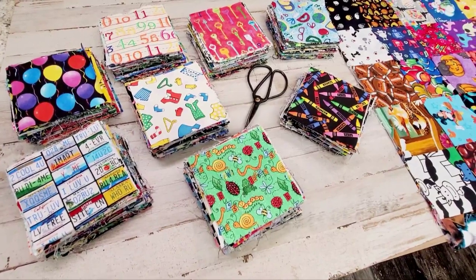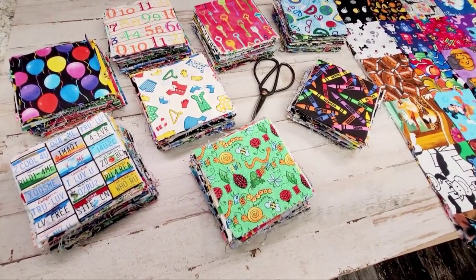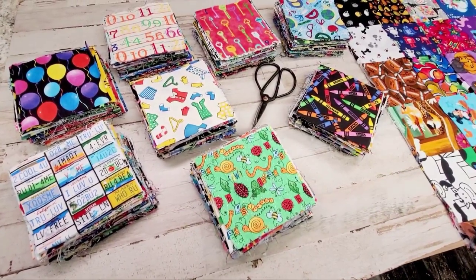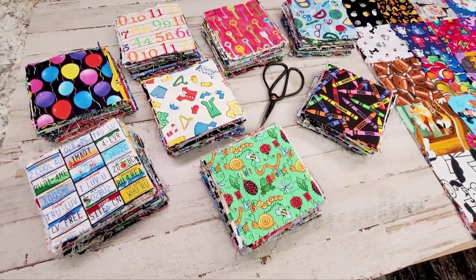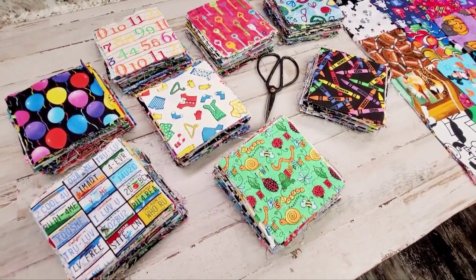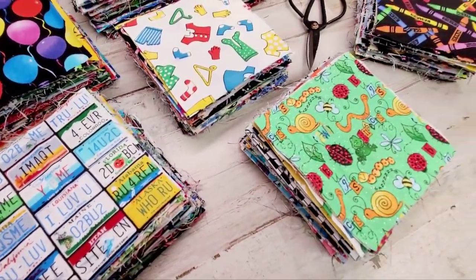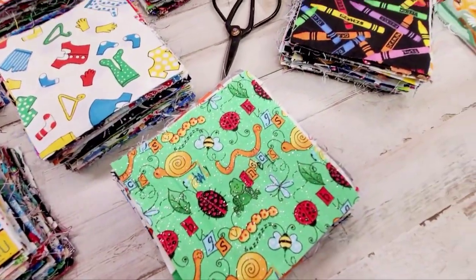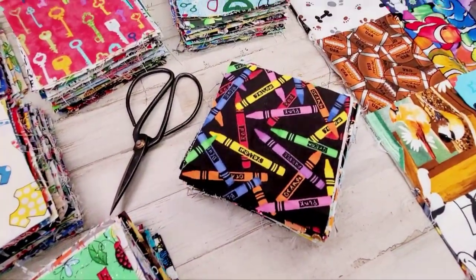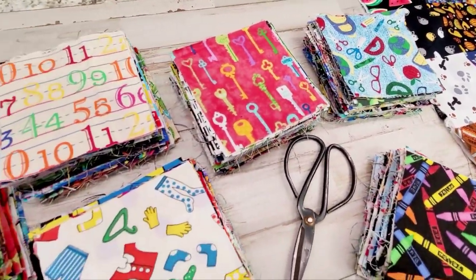This is I Spy Fabric Square Packs. Pretty much you get a hundred I Spy squares that are four and a half inch by four and a half inch, with no duplicates — not one piece of fabric is the same. It is novelty fabric, so as you can see here, it is novelty prints — all kinds of designs, mostly kid-themed and universal, from keys to numbers and things like that.